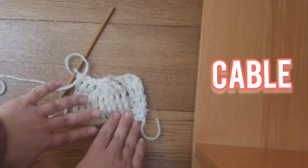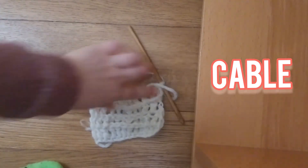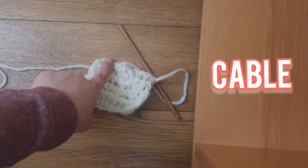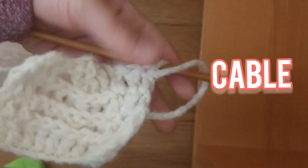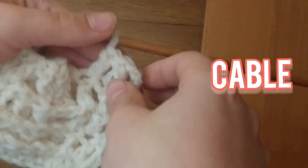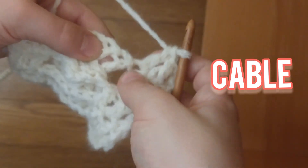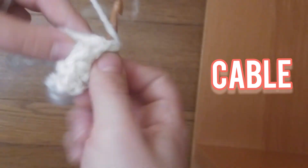So let me explain this to you a little bit. Now what you're going to do is chain 2 and turn. On this row, you're going to double crochet 3, back post double crochet all these stitches, and then put 3 double crochets here. When I say 3 double crochets, I mean chain 2, 1, 2, 3. Now since we kind of did that twist, you're going to take the first one that you see here and just do a back post double crochet.